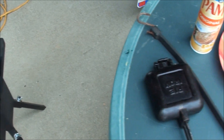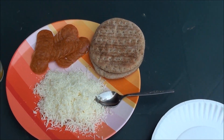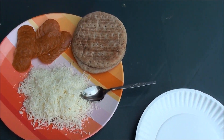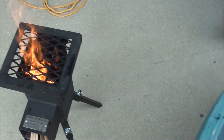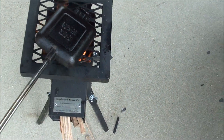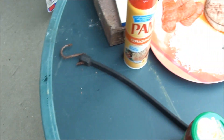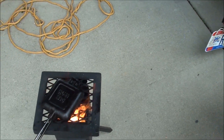Got a good flame going. There's the pie iron, there's the ingredients: mozzarella cheese, some pizza sauce, bread, pepperonis. I'm gonna try to make some mountain pies. Now I'm gonna heat the old pie iron up, get it a little warm, spray it with Pam, then add all the ingredients in.